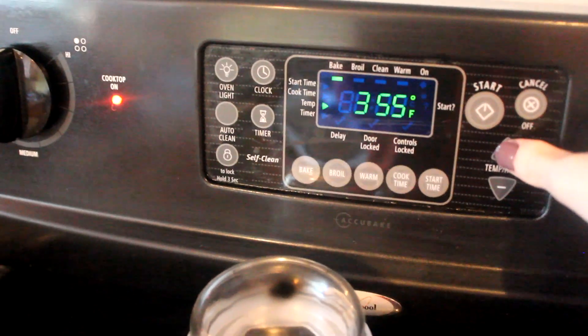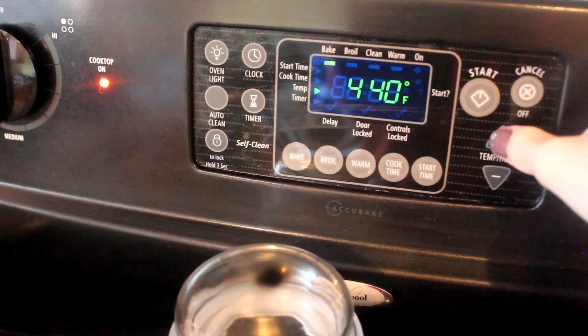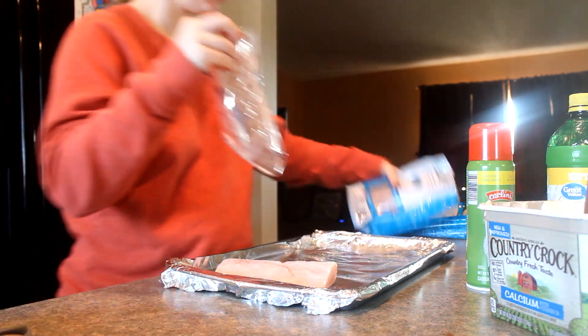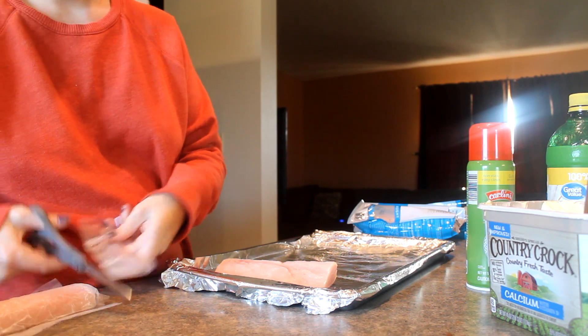I'm going to go ahead and set my oven — I think it was 425 or 450 — yes, 450. So I'm going to set my oven to 450 and let that preheat, and by the time I'm done with all the prep work my oven will be ready to throw the fish in.